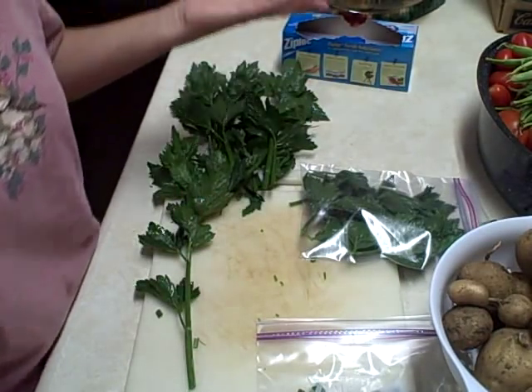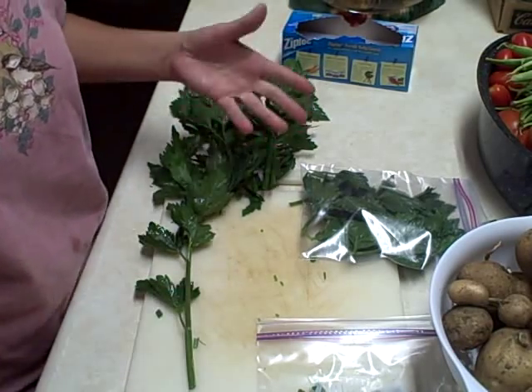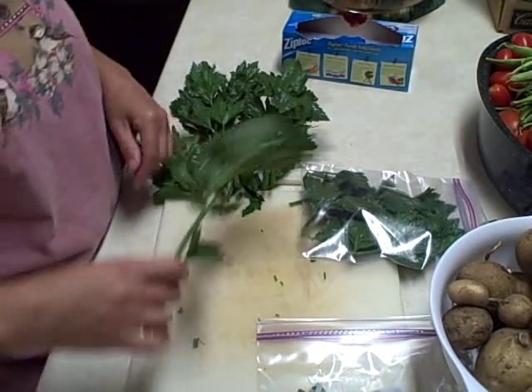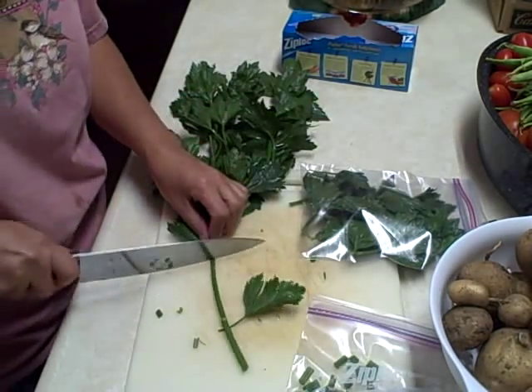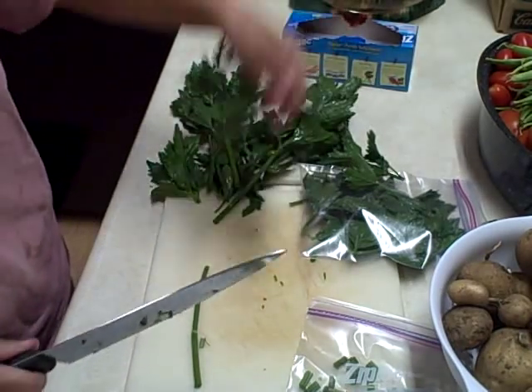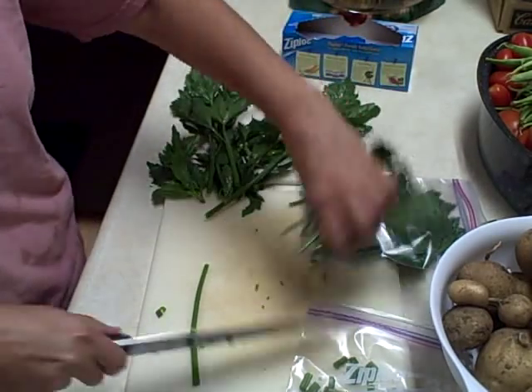That's basically how I'm putting away my celery, how I'm going to freeze it. You can also just use it fresh — if you're cooking for the evening, go ahead and do that. I mean, that's fine. I got a few more here I'm going to cut. I hope this has helped in some way today. It's not that hard.